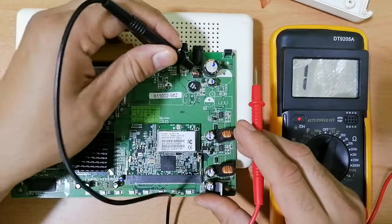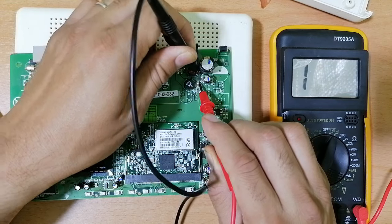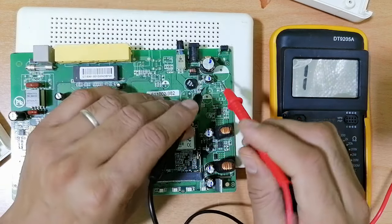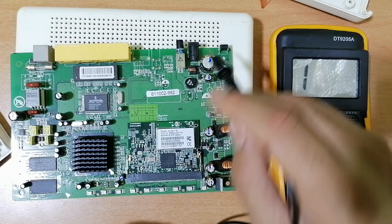We should get about 500, 600, or 150 — no problem. The diode is good. If I swap the probes, nothing in the multimeter. So the power supply circuit is good.